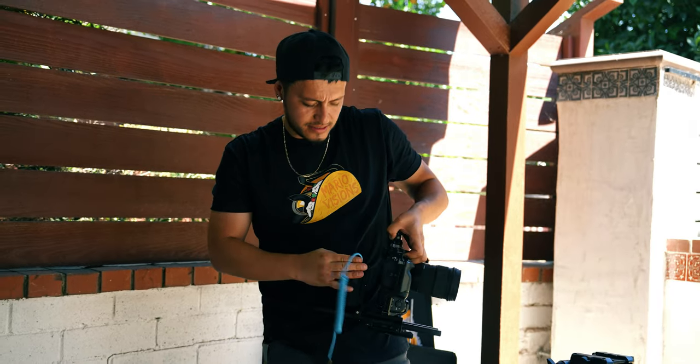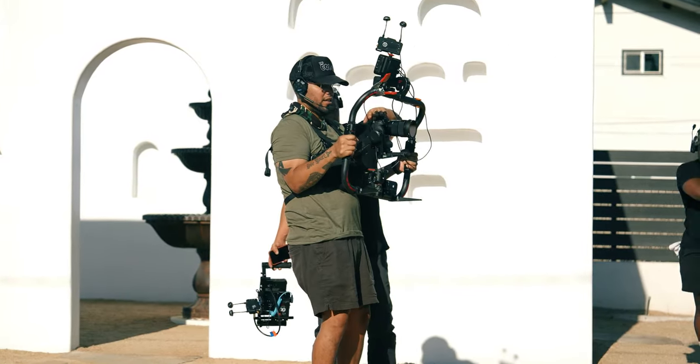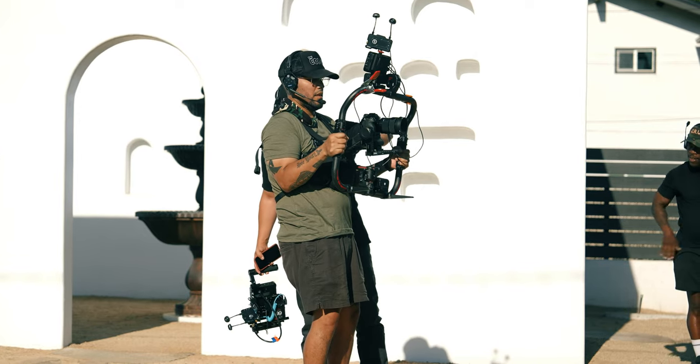Today we're going to talk about the music video gear that I use when it comes to shooting music videos. I'm not just going to talk about the gear itself, but how they play a role in how I shoot and how I'm able to work things around. Even when the budget's not there, how does it benefit me to make a better outcome? So it's going to be a good one. Let's go ahead and jump straight to it.